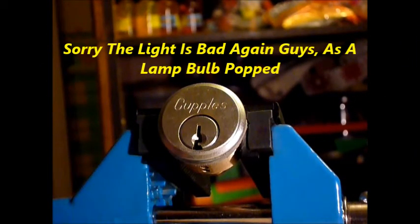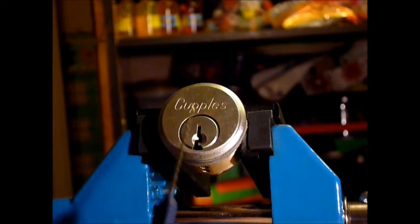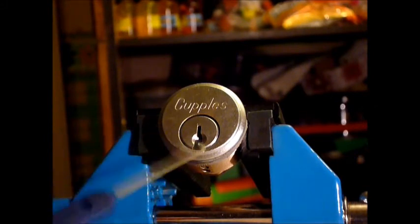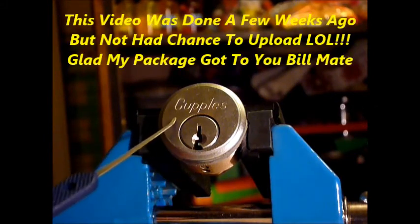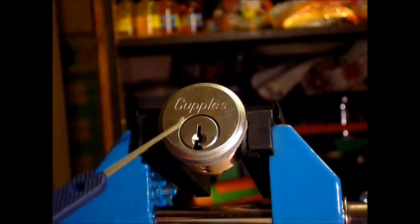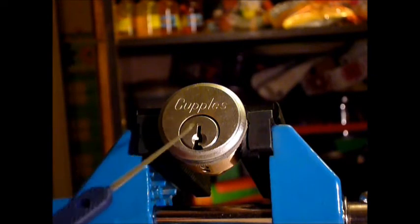Hi guys, I'm WaterC2 from UKLockspot.co.uk. This is a video of single pin picking a Couplers threaded rim cylinder lock sent to me by the kind Bosnian Bill. He sent me a few bits and pieces — we're doing a trade — but he also sent these rim cylinder locks for my little lad to have a go raking open. They open really quick raking, but I thought I'd get one out and single pin pick it.